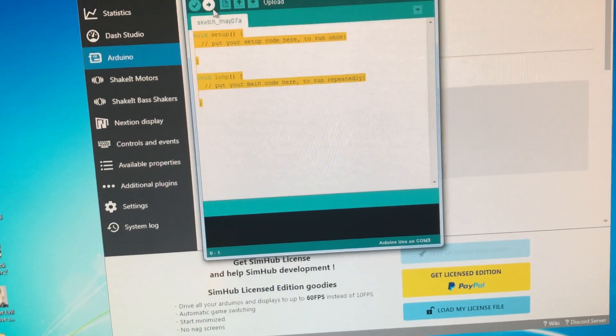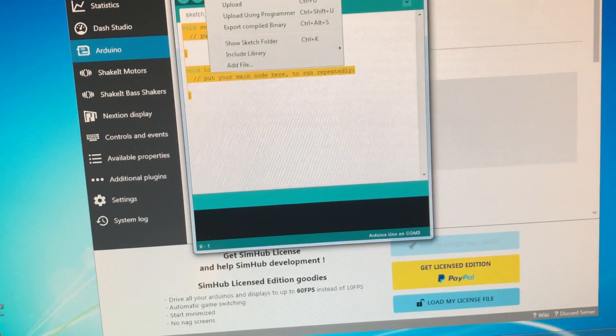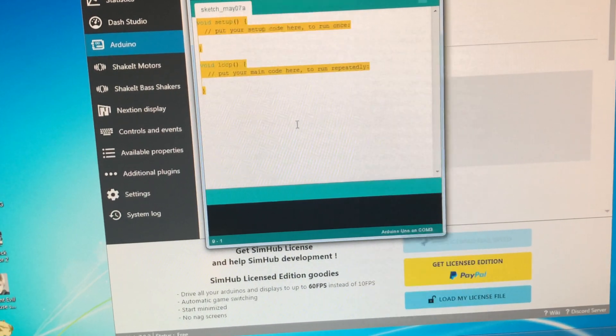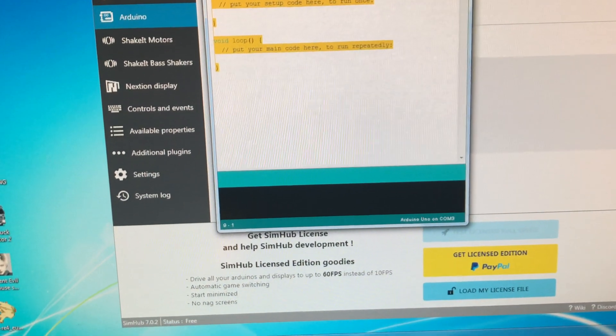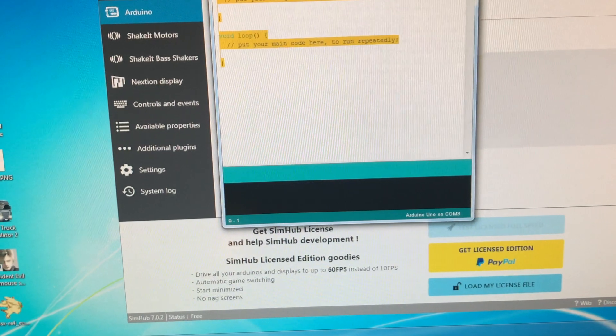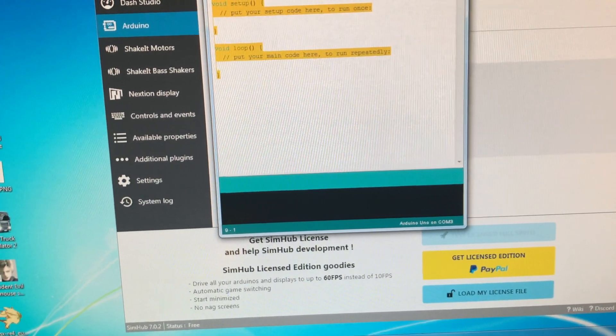When you click upload, sometimes people get errors. It's most likely because you need to add some Arduino libraries relevant to the program. Otherwise you may face some errors. Someone had asked me in the previous video — in a comment — that he was unable to upload. It's most likely because of a library error.